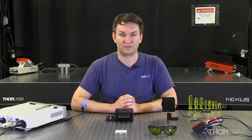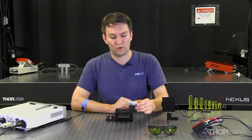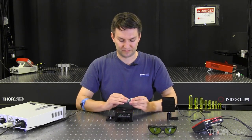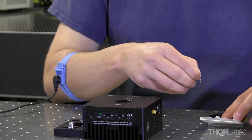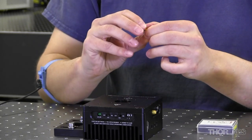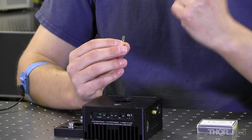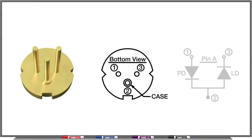Once you've found a mount compatible with your TO-CAN package, the next thing to figure out is how to orient your laser within your mount. For this, we'll be looking at the pin diagram on the spec sheet or on the packaging. If we take our laser out of the package and orient it so the pins are pointing up toward you, you can then look at the pin diagram and figure out which pin corresponds to which number.